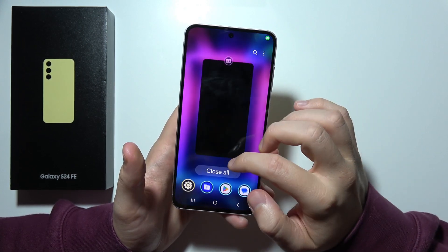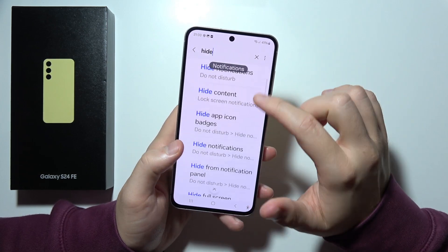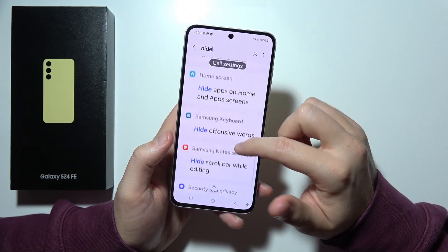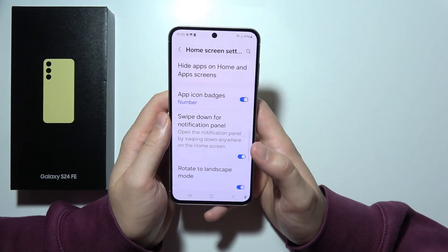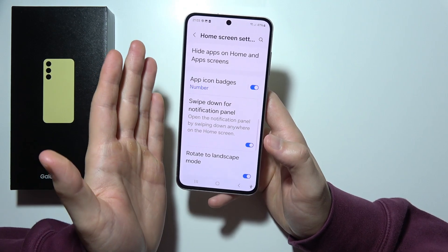Also right here, you can hide applications. You can keep your home screen and app drawer private and hide apps you don't want to be visible.